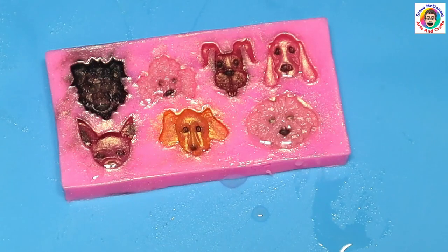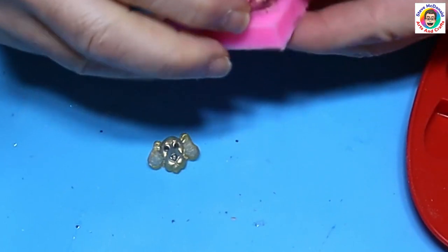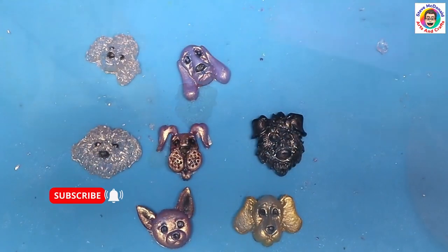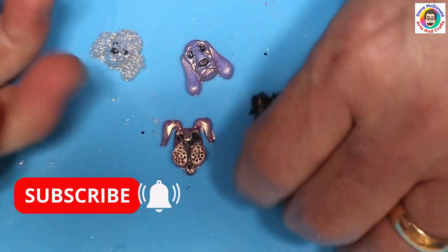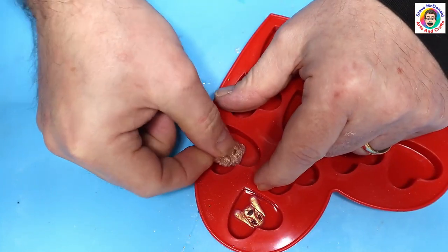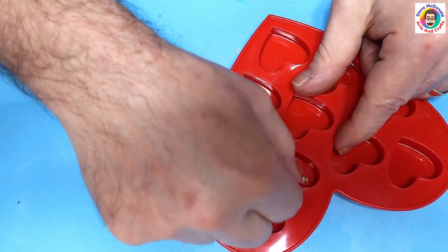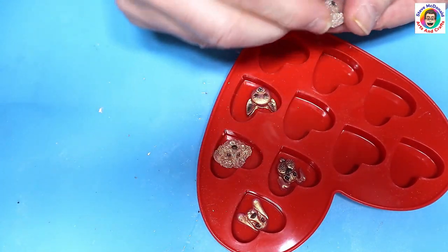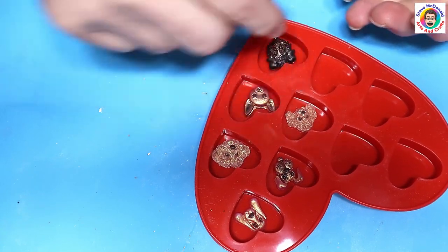I'm going to leave these for about 24 hours to cure up. The little doggies are cured now and I just need to take them out — oh, I love these, they are just so good! I think these are going to make some great charms. So what I'm going to do is turn these into little heart charms by placing them in the middle of the heart, suspended rather than just sitting on the bottom. They look quite good from the back too, so that's not a problem. I'll show you how I suspend them, add a little hook, and turn them into proper charms.